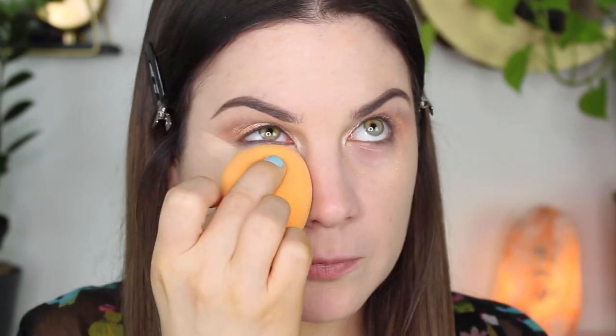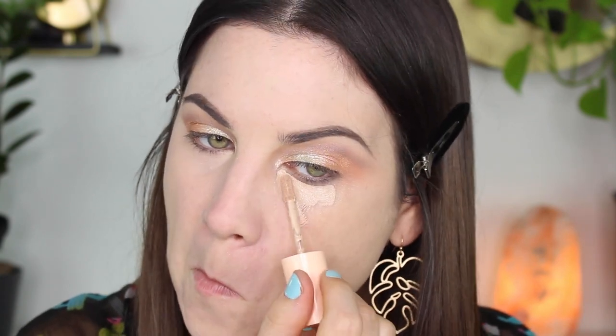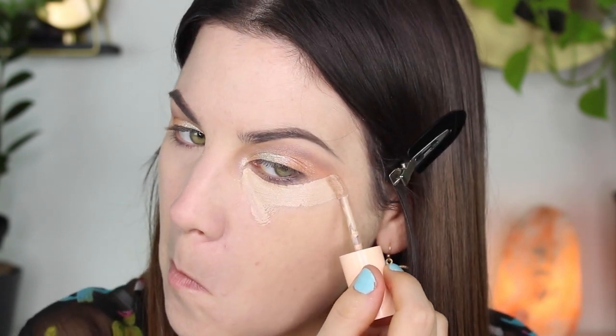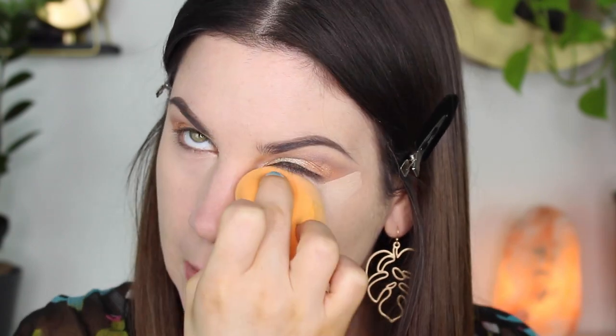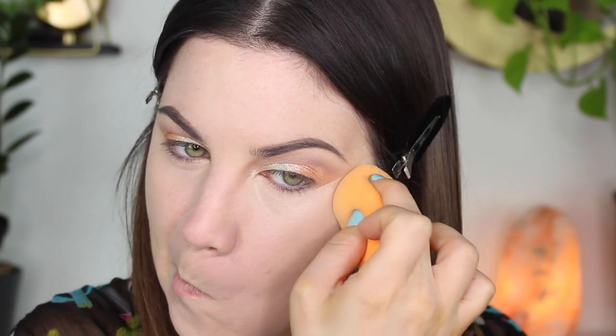Now I'm taking the Pretty Fresh Concealer and doing my regular concealer routine. This concealer is light coverage as well — you could still see the purple-pink underneath my eyes. If I'm going to do a light coverage foundation, I usually like to pair it with a higher coverage concealer to conceal my under eyes and any hyperpigmentation or acne. So I don't see myself using this combo in the future, but I see myself using them individually with higher coverage products.